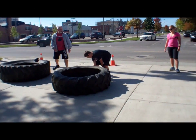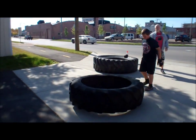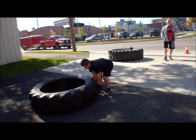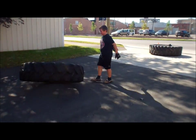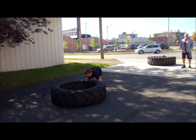Two hands. There you go, push it. Push it over. All right, now get over that way and push it this way. There you go, butt down like squatting.